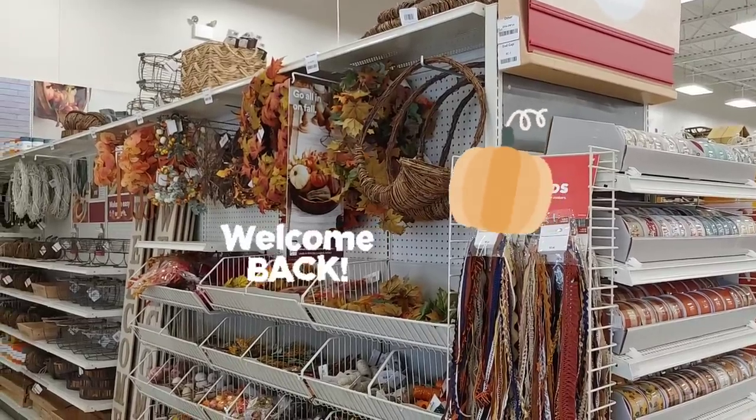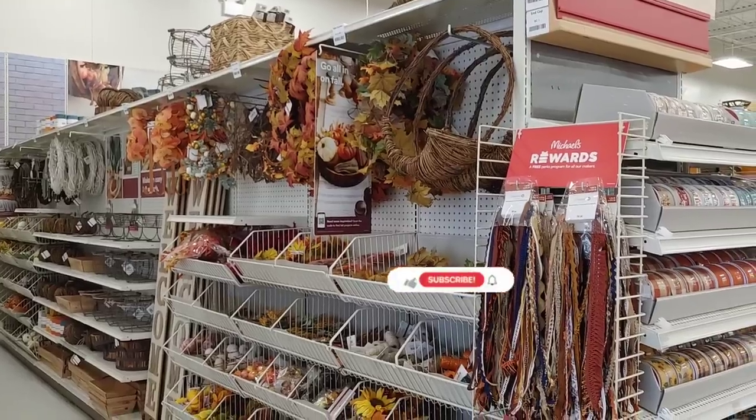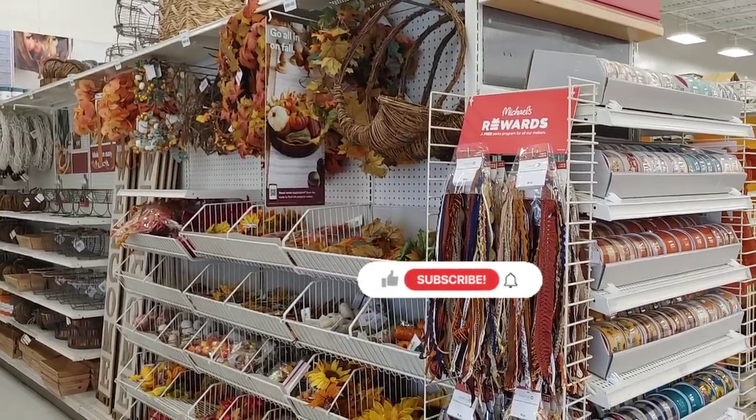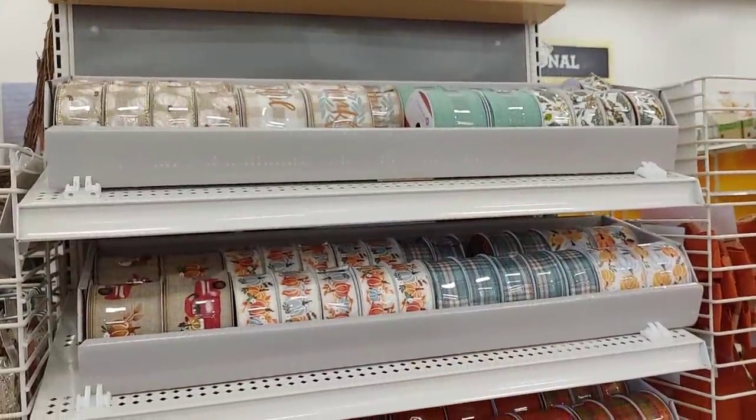Hi everyone, welcome back to my channel! I'm so happy you're here today. I'm so excited to bring you shopping with me to Michaels for fall decor. Fall is definitely my favorite season, and I know a lot of you feel the same way, so let's get shopping.